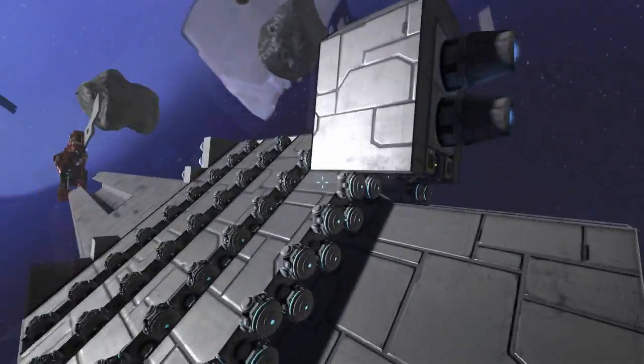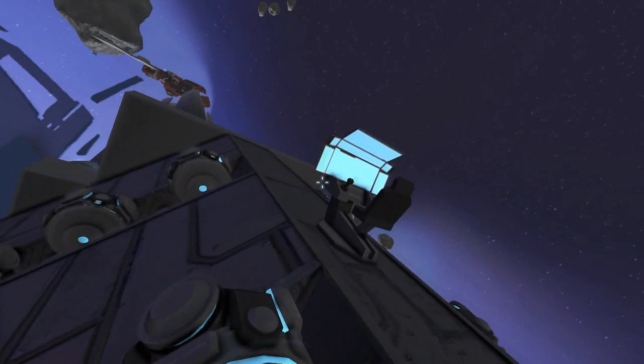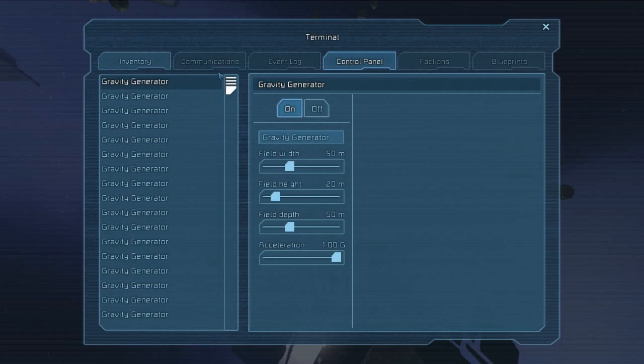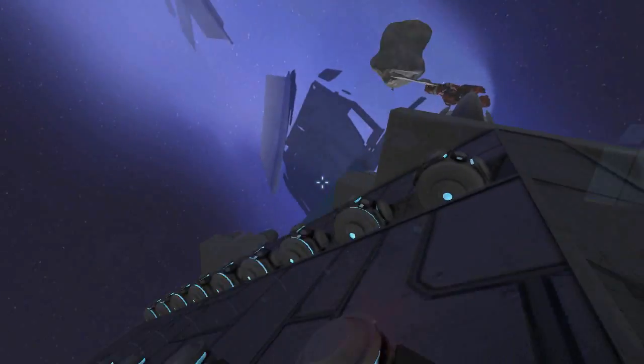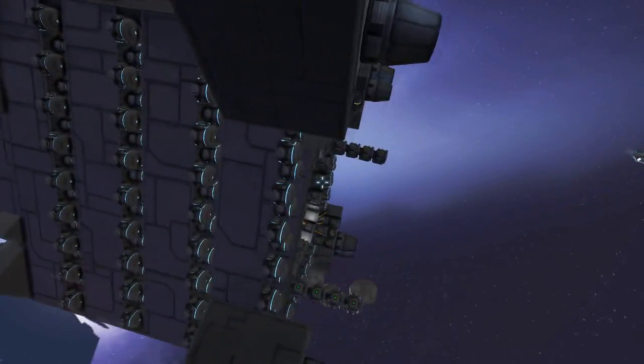The one thing that took me the longest time with this was actually setting up the gravity generators in a way that would only affect the small area. Doing one or two and setting the parameters is really quite easy, but when you have to set all of these — I don't even know how many there are. There were so many that I actually set waypoints here and there so I would take a break, save the game, and come back five or ten minutes later when my eyes got strained and I could continue. I went through all of these and set all of them to 50-20-50, so they all affected a very small distance this way, but 50-50 so they could easily reach where the stone was.